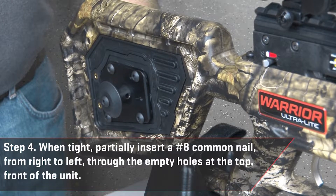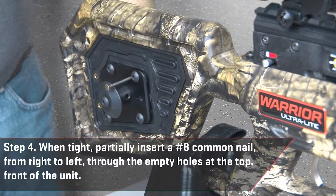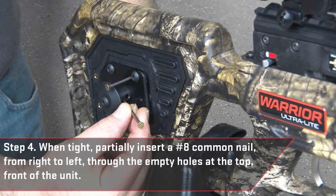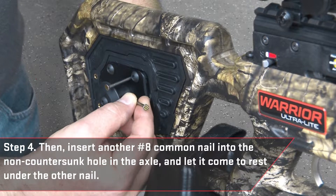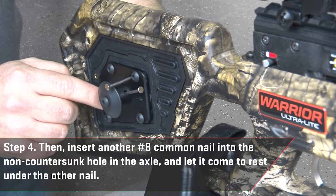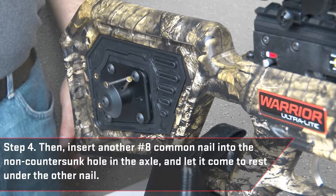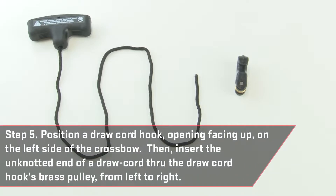When tight, partially insert a number 8 common nail from right to left through the empty holes at the top front of the unit. Then insert another number 8 common nail into the non-countersunk hole in the axle and let it come to rest under the other nail.